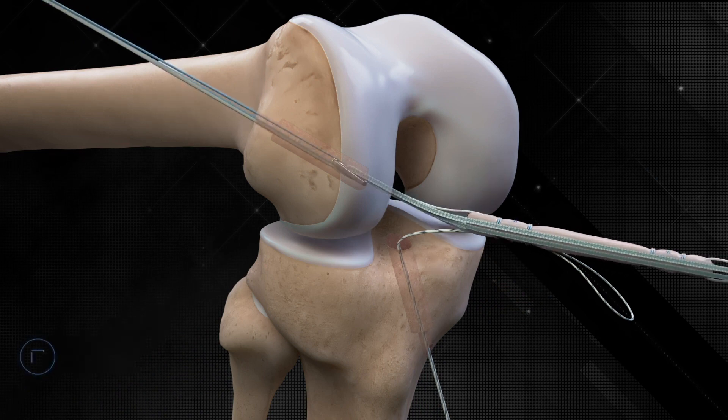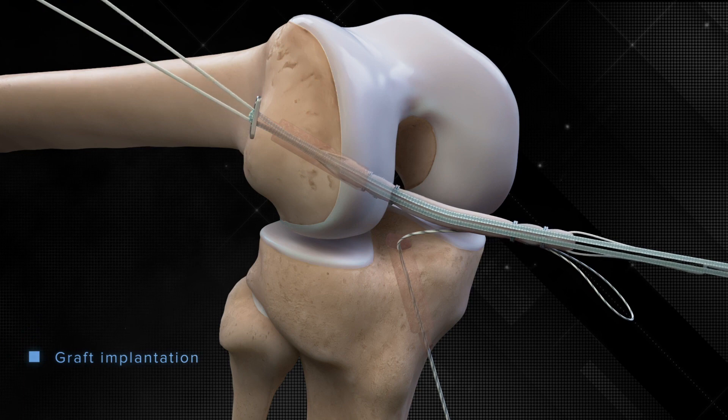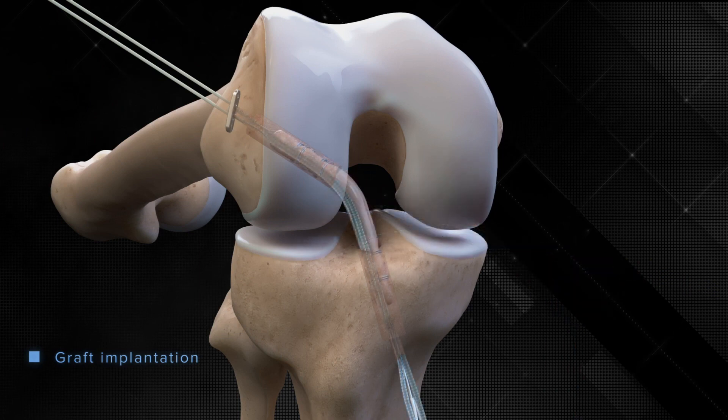Versatile and innovative, the Tightrope II implant is compatible with multiple graft options and all existing socket preparation devices, including the FlipCutter III drill, as well as flexible and low-profile reaming systems.